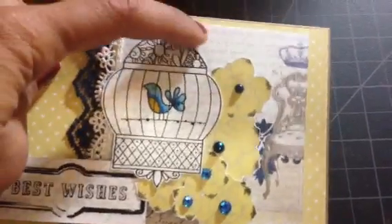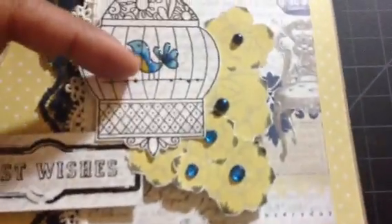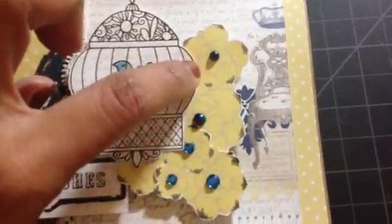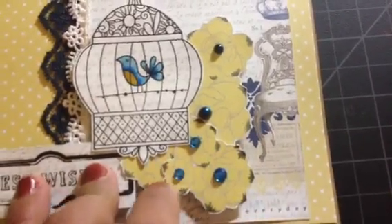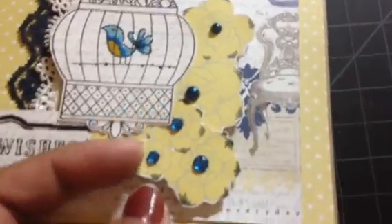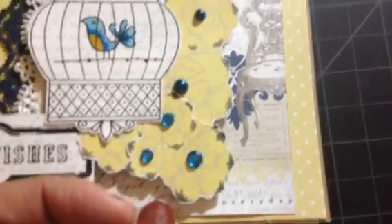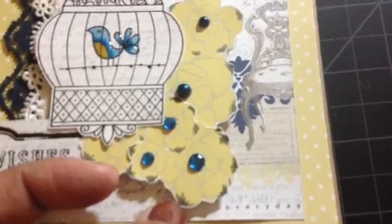I paper-pieced and fuzzy cut the bird cage, stamped a little bird inside, colored it, and added some grassy accents. The yellow flowers are from the same paper line — I cut out the flowers and added some bling and pearls. I also colored the petals a little bit with a gray/black to add more dimension.